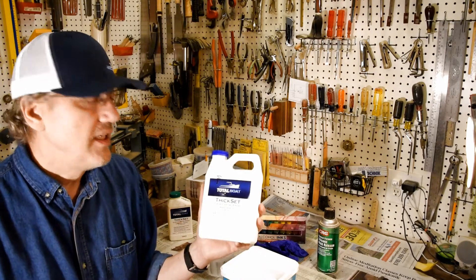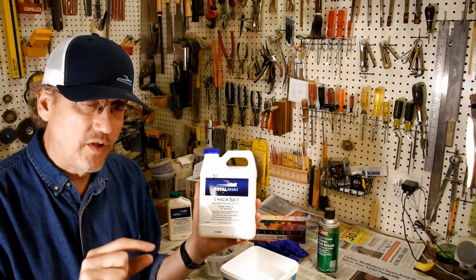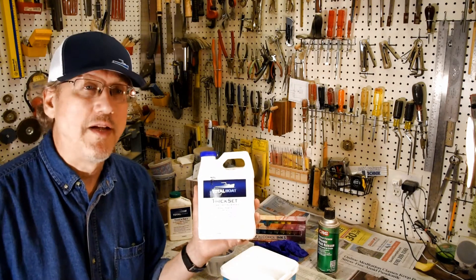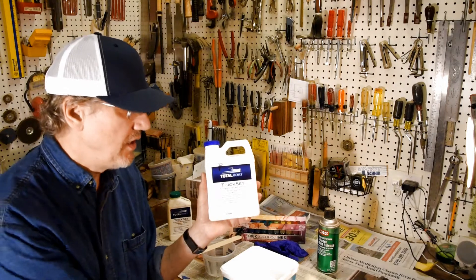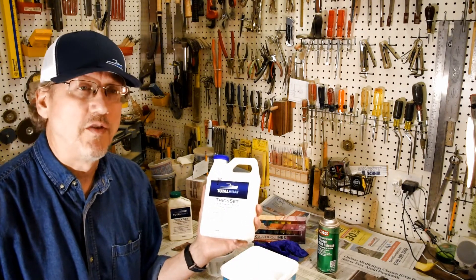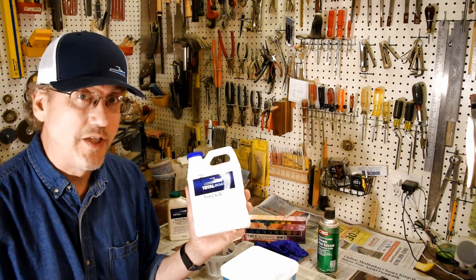The thick-set cures at a slower rate at a lower temperature, which allows you to put thicker amounts in. In this case, this is only about a half of an inch. And with this, you can do probably about three-quarters of an inch without any issues. So this is what I'll be using today.